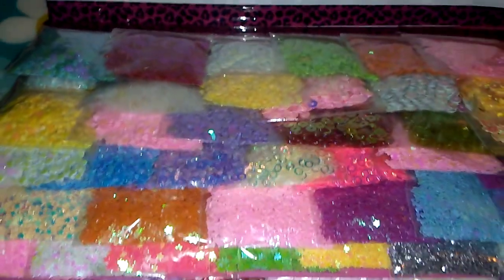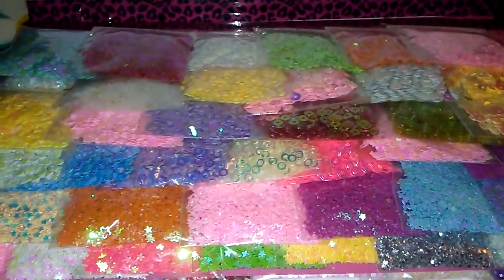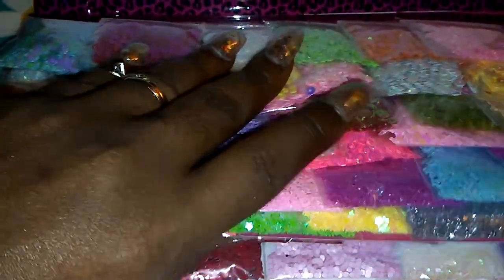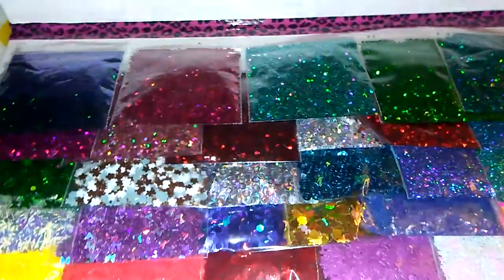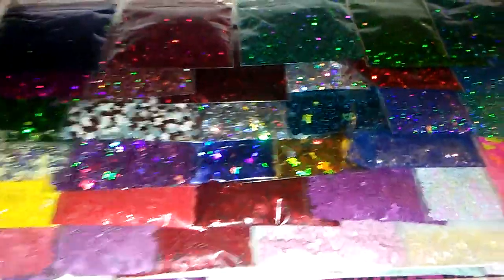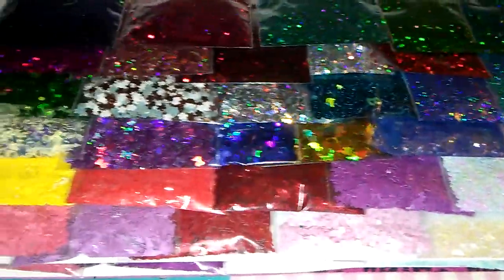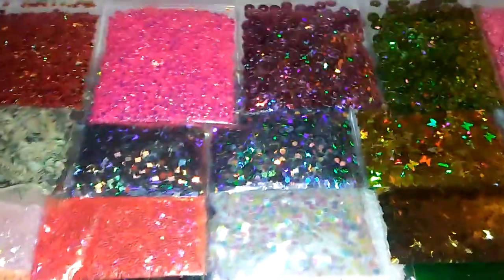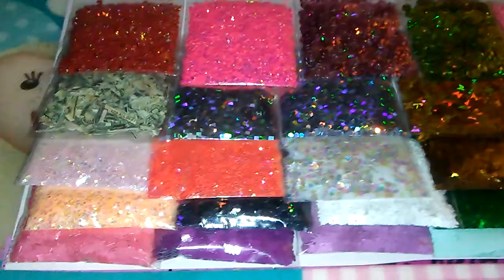It comes in several different layers. So that's the first layer of glitters, and then you will flip the page and get your second layer of glitters, and you will flip the page and get your third layer of glitters and other stuff.